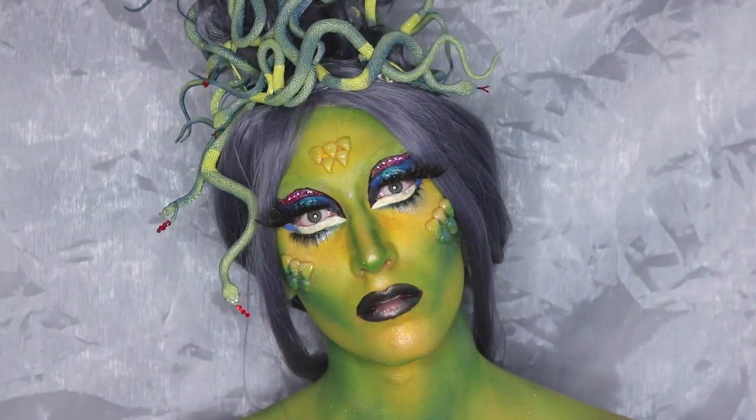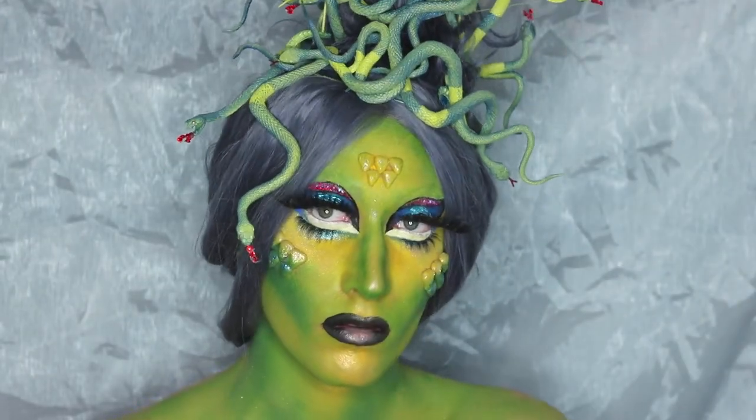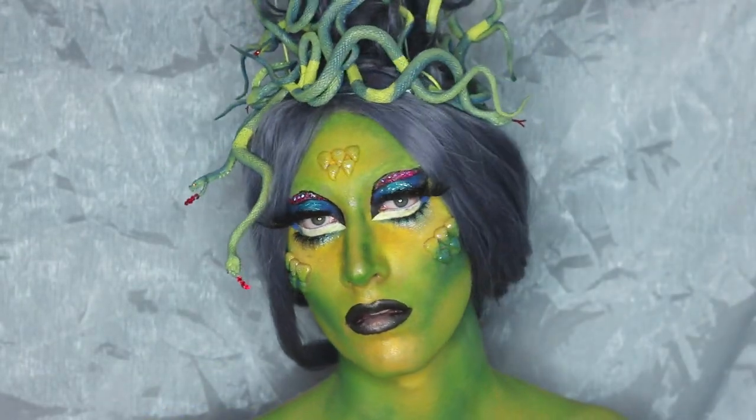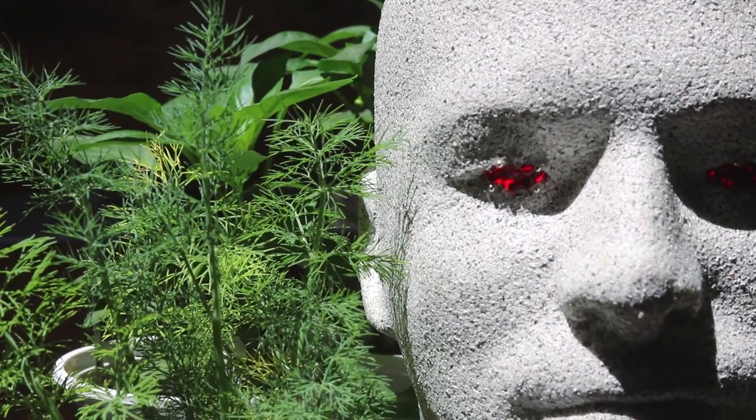Medusa did not let this defeat her though. Instead, she used this unjust curse to her advantage, turning the men who had harassed her to stone and collecting their heads for her garden of statues. In this garden rests the head of Poseidon as a symbol of her power.